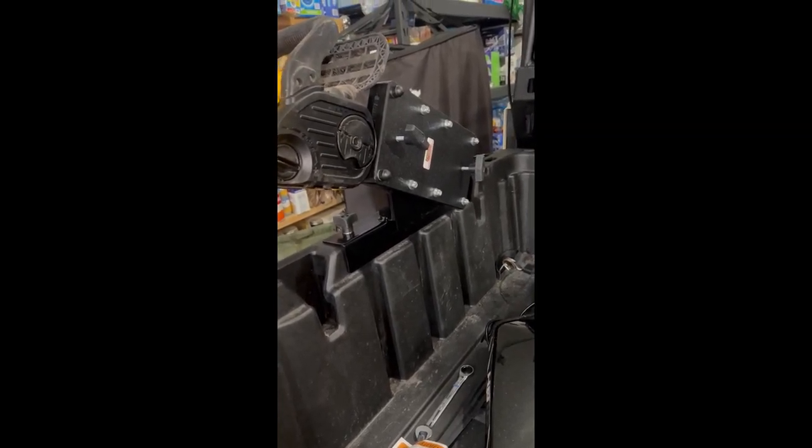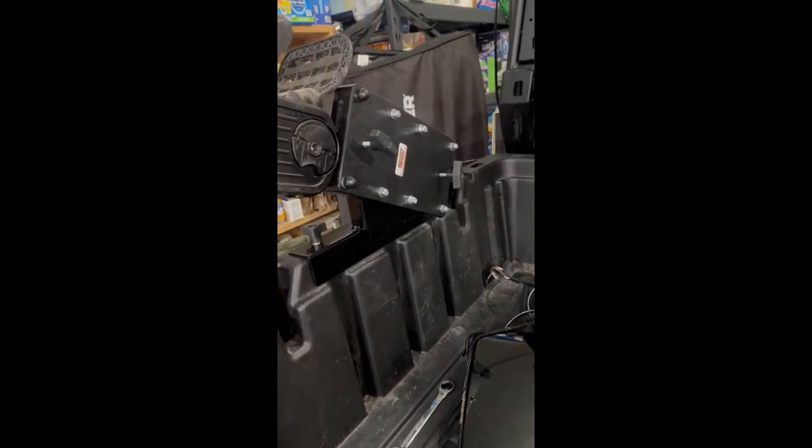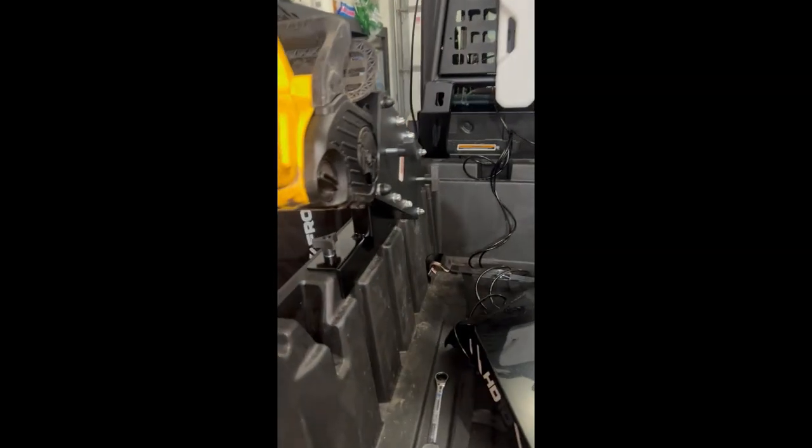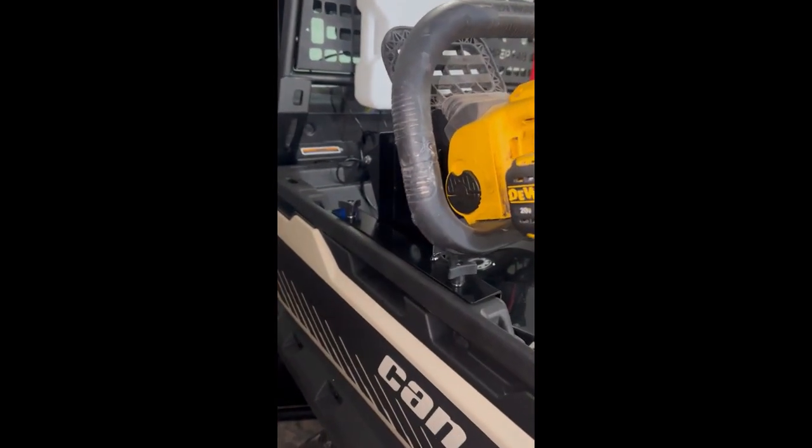All right, welcome. What we've got here today is the Hornet Outdoors chainsaw mount for a Can-Am Defender. This is a 2023 Can-Am Defender Limited, and this is an adjustable press.